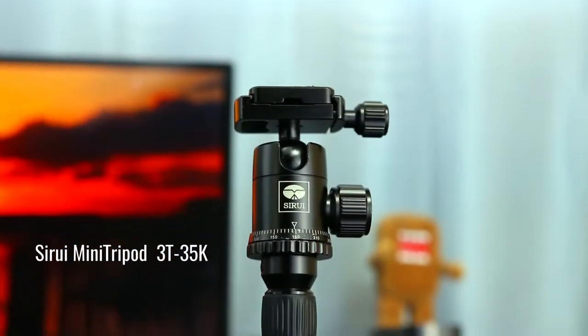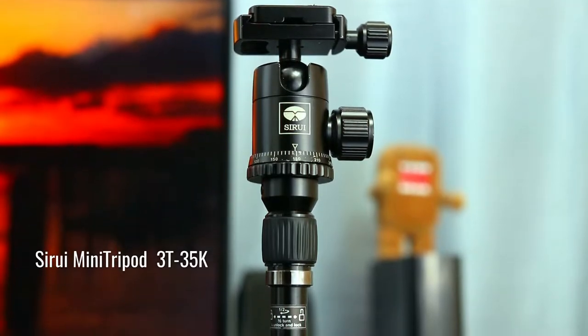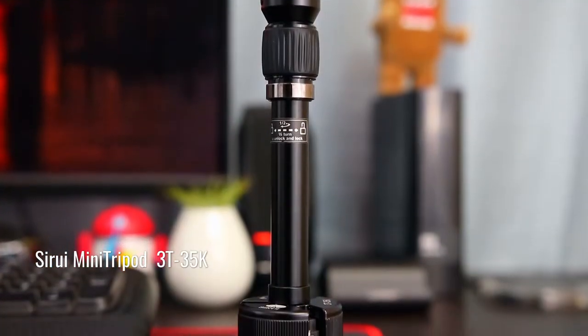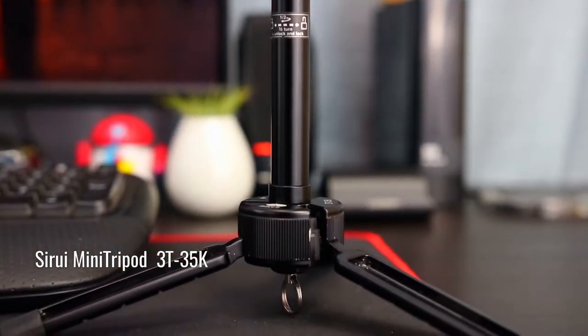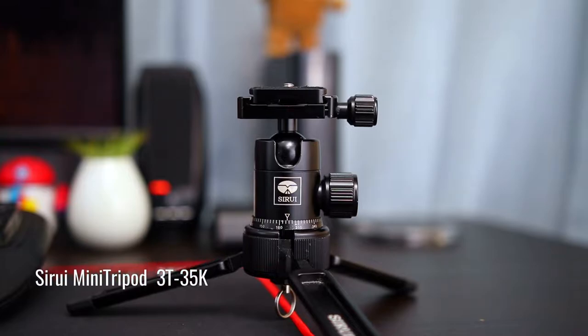Welcome to my review of the Seri Mini Tripod. I was at my local camera store checking out some of the latest gear when I came across the Seri Mini Tripod. I've been looking for a small tripod to do mobile photography and for time lapse, and the Seri Mini Tripod was exactly what I needed.